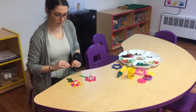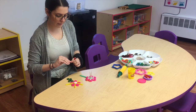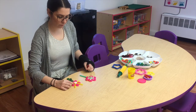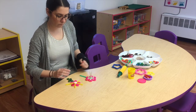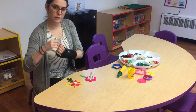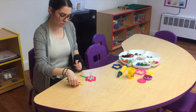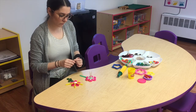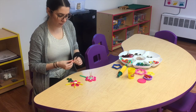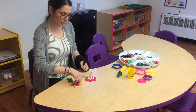Maybe even some pipe cleaners on it — I'll fold mine so they're teeny tiny and put it right in the middle, push it down, fold it in half, just like that, right in the middle. Very cool! I'm going to make my very own garden of different flowers.